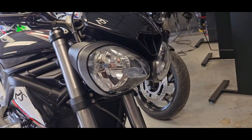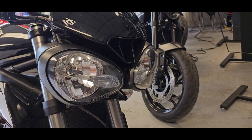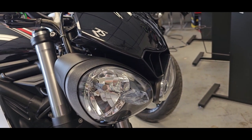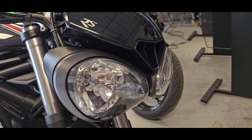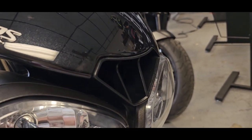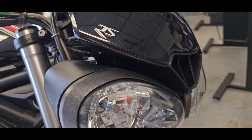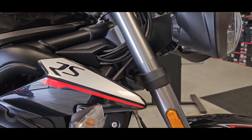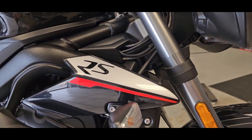Some of you guys I know are not too keen on the headlights, but it's a British thing. It is cool though — they've definitely come up in terms of the styling. It looks way cooler than it used to. You've got that little air scoop in the front and the little fly screen. Pretty cool, especially for these upright naked hooligan bikes.